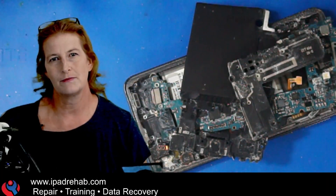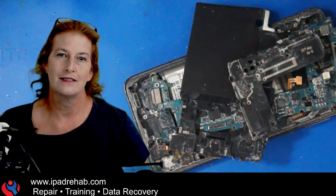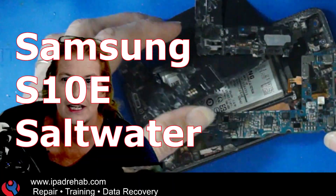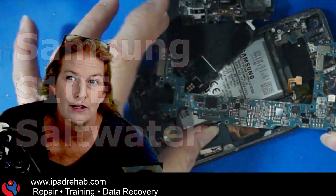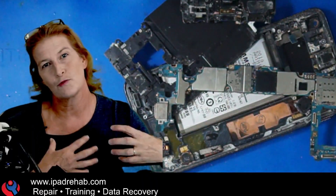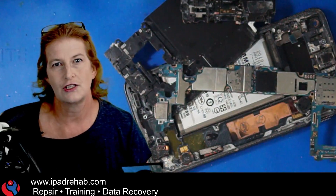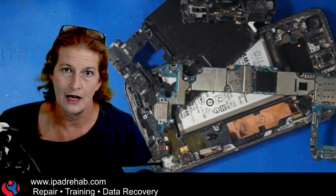The reason I picked this one to make a video is because I wanted to go over how we make the decision when we get a phone that's got saltwater ocean damage. When do we try to fix the board, and when do we just take the data chips from the damaged board and harvest them, reball them, and move them to a receiver board? Both of those strategies have their risks and their benefits.